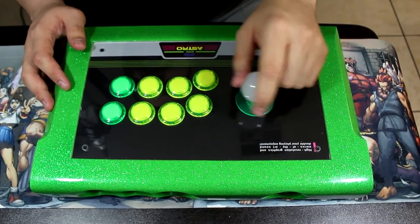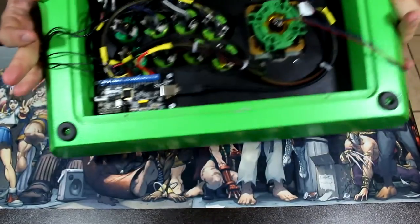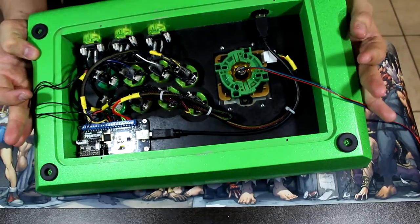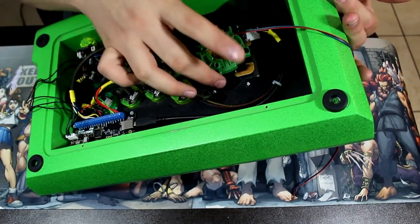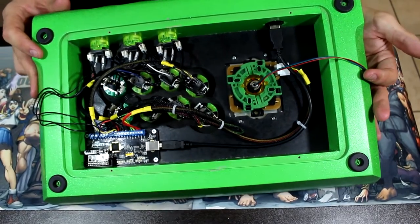First of all, mount the joystick assembly in your fight stick. Depending on what case you get, this joystick can be mounted any number of ways, so I'm not going to teach you how to do that — that's going to be on your own.